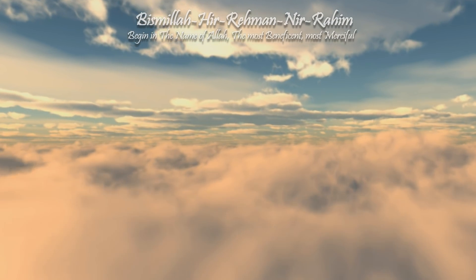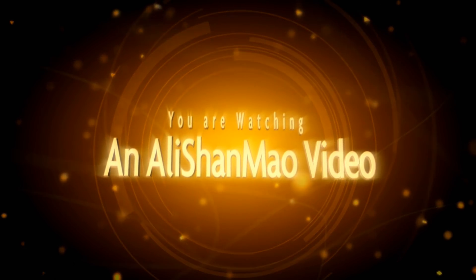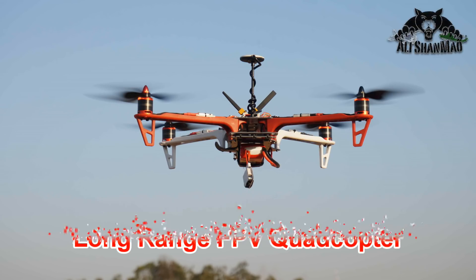Bismillah ar-Rahman ar-Raheem. Assalamu alaikum and greetings, Alishallah here. Welcome back to more RC video reviews.